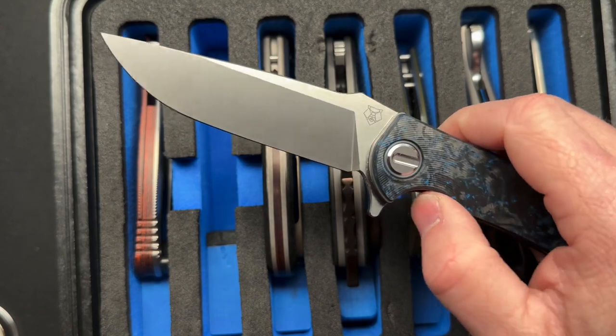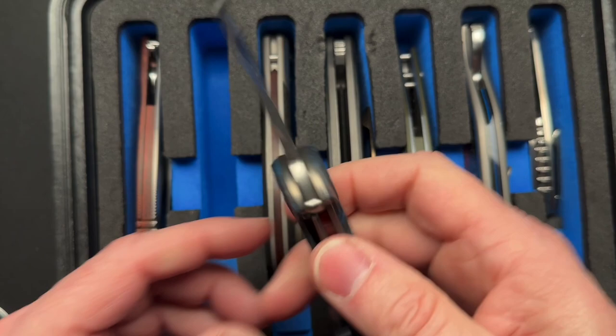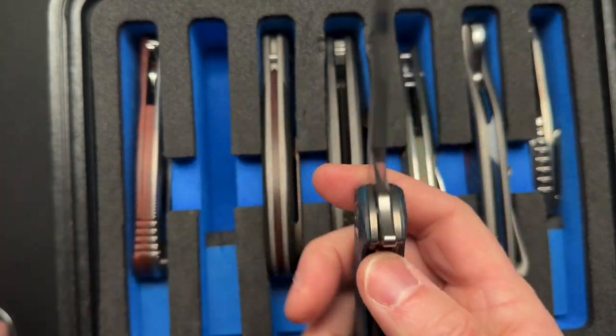Next, we've got the Shirogorov RJ Martin collab — the Soft Overkill. I'm taking this really for show and tell, although I might carry this one too.